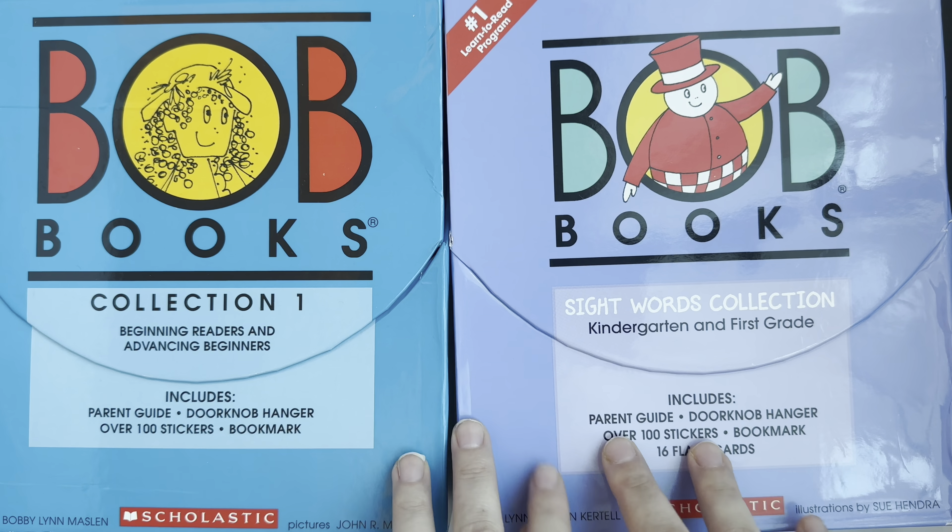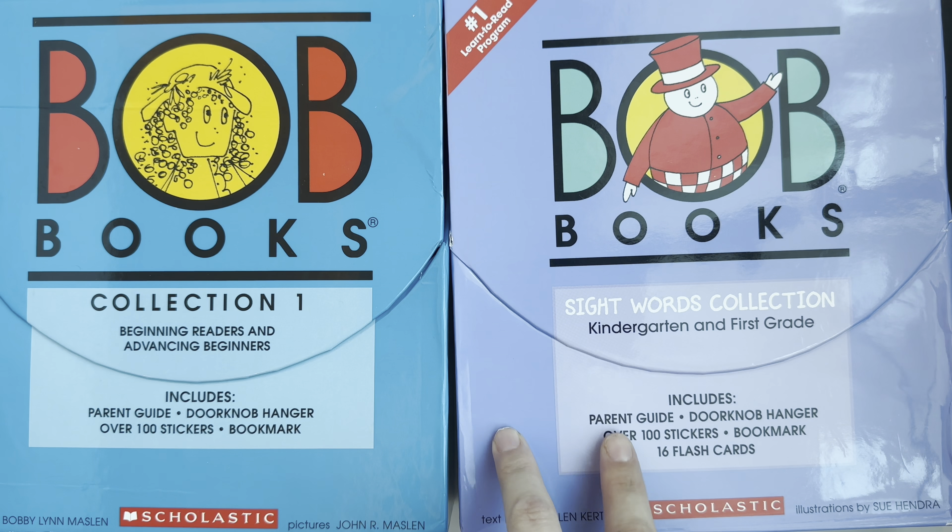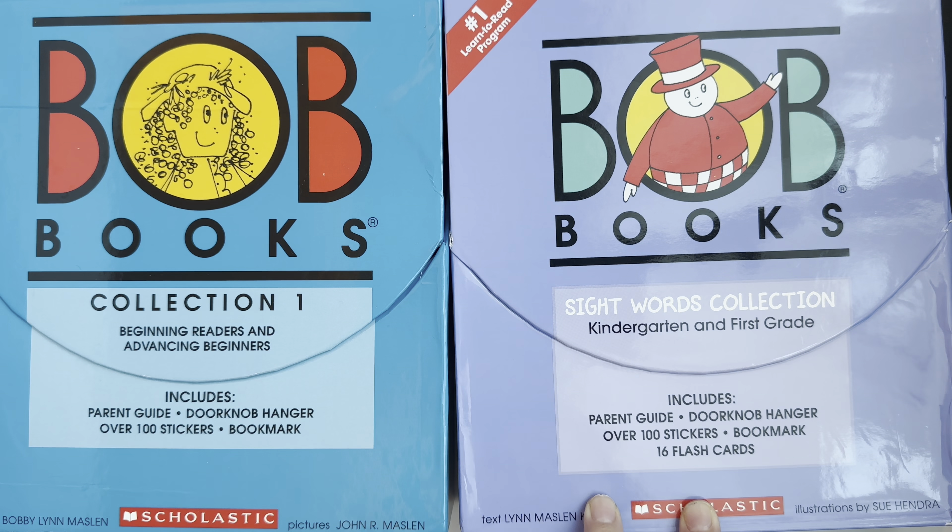I already have the BOB Books Sight Words collection and the Beginning Readers Collection One. I've already ordered Collection Two and Collection Three, and once they arrive I'll make another video. My daughter is four years old — she's done some phonics with me and can basically start joining and blending words already.